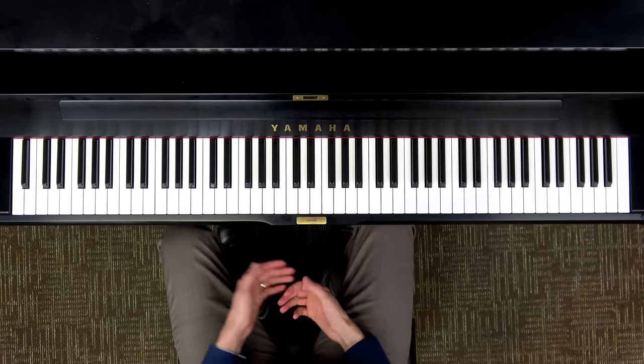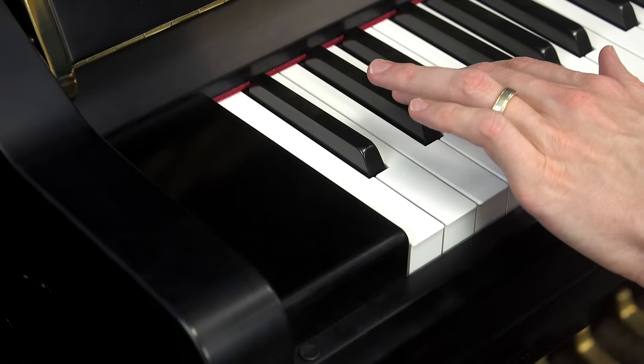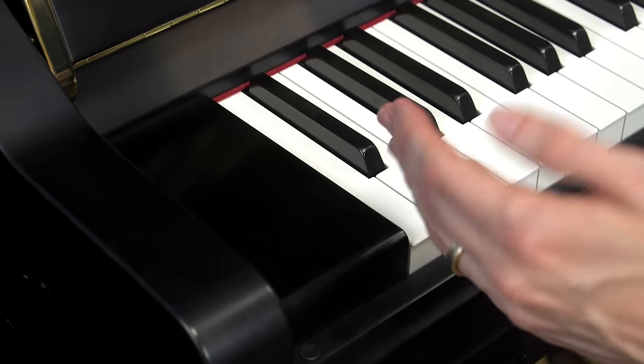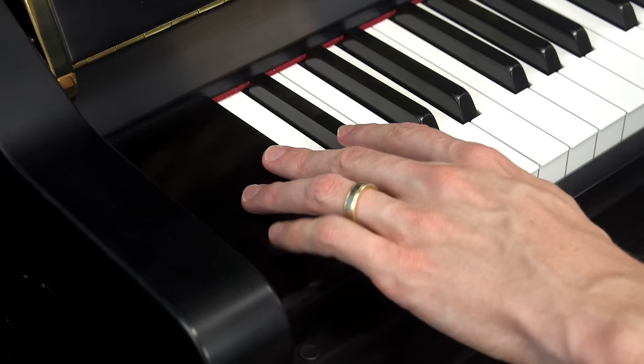Now let's try the pattern going down: two, three, two, three, two. The pattern changes here — this really should be a group of three, but way back when they invented the piano they decided to make this the lowest note, so this black key has to be all by itself. Sorry, little black key.